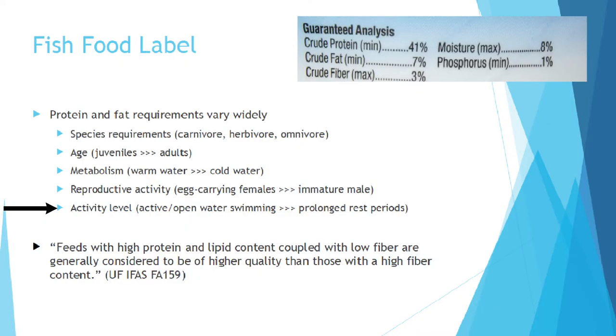Lastly, consider activity level. A fish that's actively zipping back and forth is obviously going to need more protein and fat than one that just hangs out on a rock and doesn't really want to do anything. It really just depends on what that fish is up to.